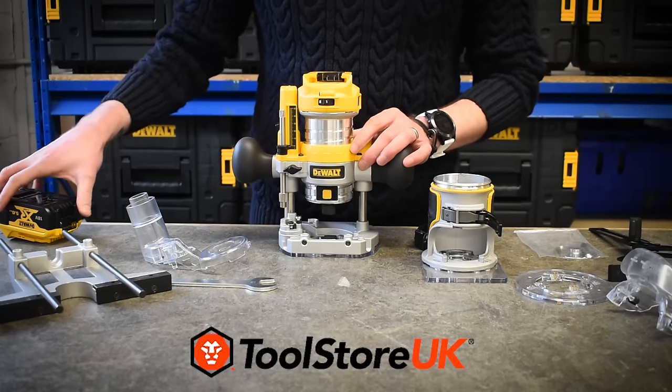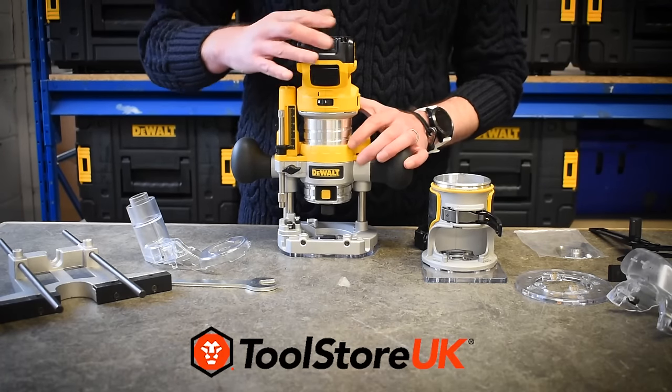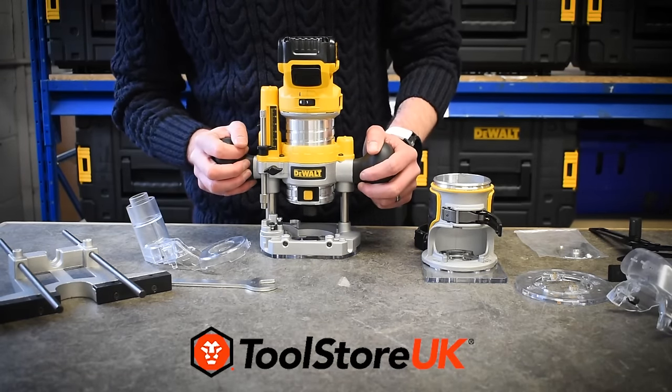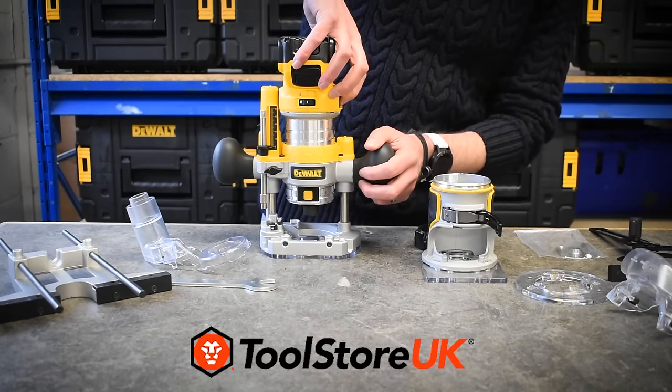The router base itself has two really sturdy rubberized grips so you can get a good hold of the machine. The switch is on the side. We've got the 18-volt 5Ah battery — just put that in place. It doesn't add a lot of weight, it's really nicely balanced, so it's not going to tip and it'll be nice and safe when you're working with the machine. Let's switch it on so you can get a feel for what it sounds like running.